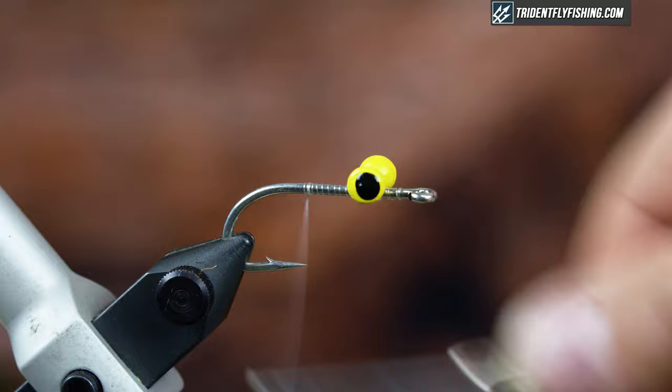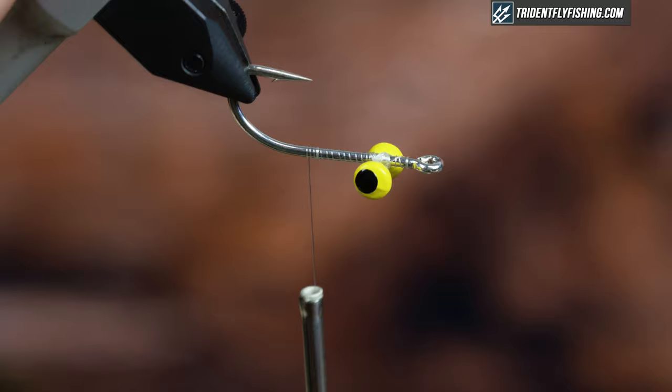Bring your thread back, then grab a little bit of super glue and put it on the underside of the hook just to lock the eyes in.